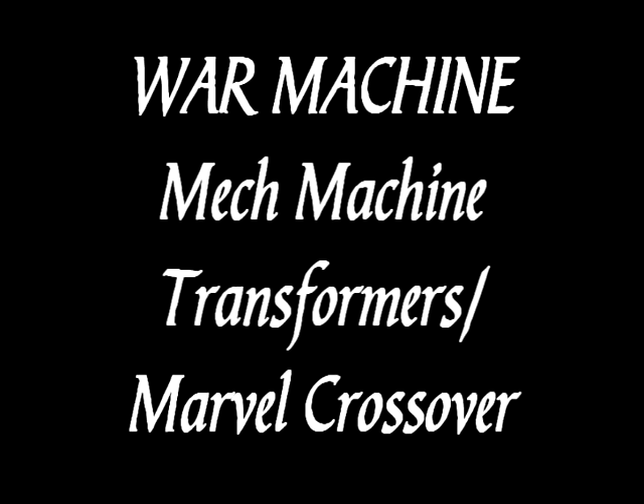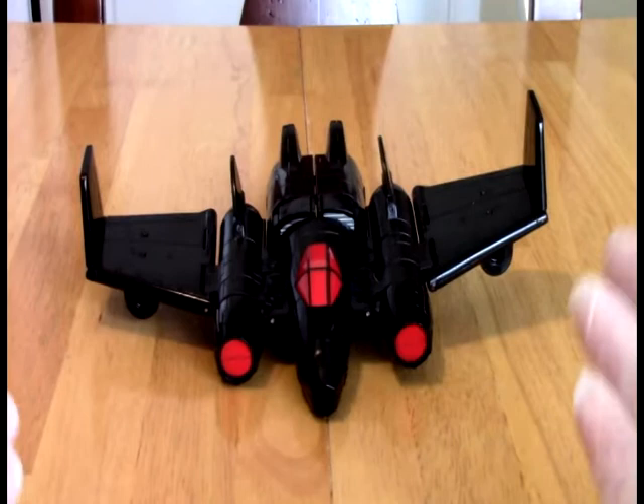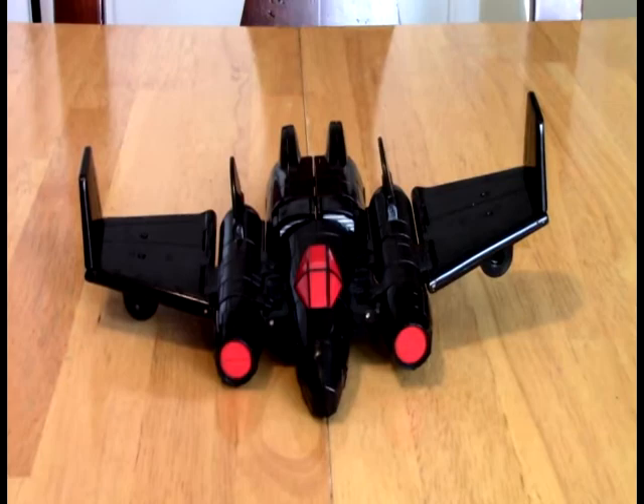Hello out there in YouTube land. Welcome to the OK Good Review Channel. Today we have another cool crossover. This one is from the Marvel Transformers crossover — this is War Machine.